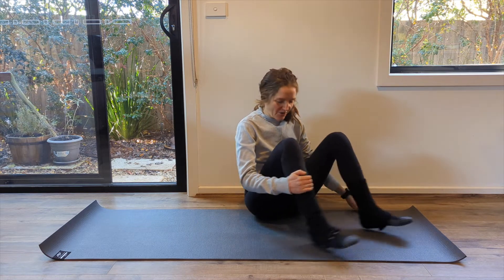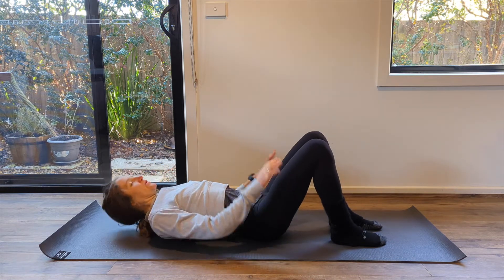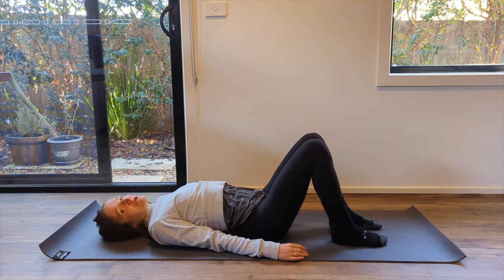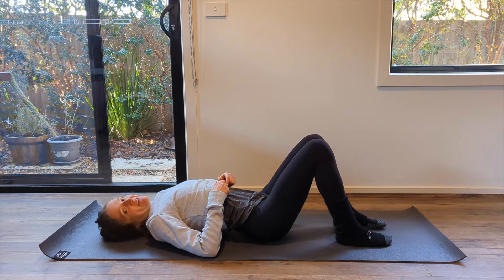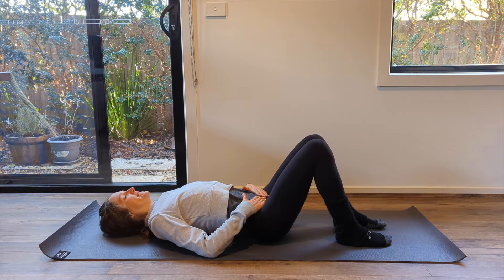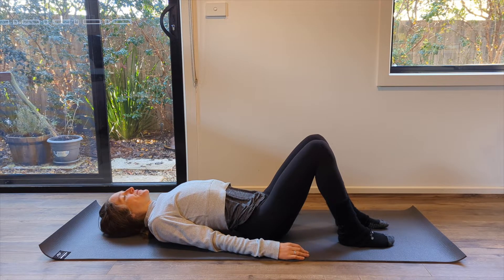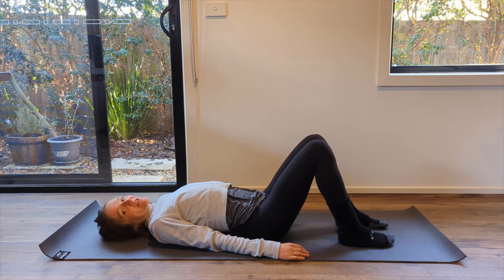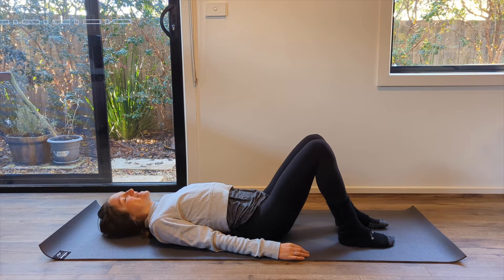Bring yourself down to lie on your back and we will start with the breathing. Once you find yourself lying there, just choose a comfortable spot for your arms and your legs and breathe in very deeply, exhaling completely. Come back and forth through that breathing pattern, allowing your breath to slow down, your mind to slow down in response, your body to respond to the quietness and slowness of your breathing.